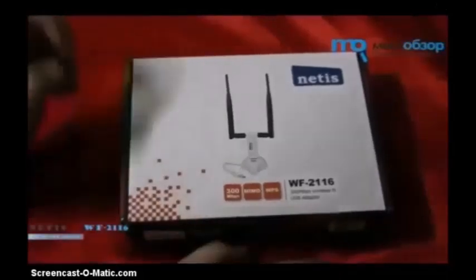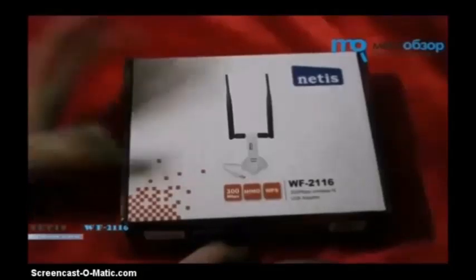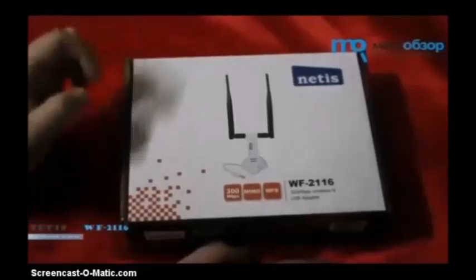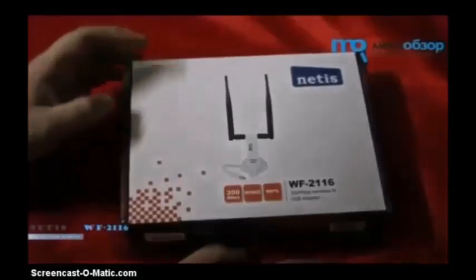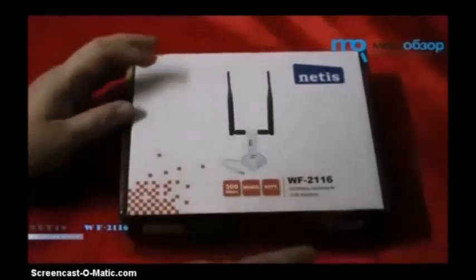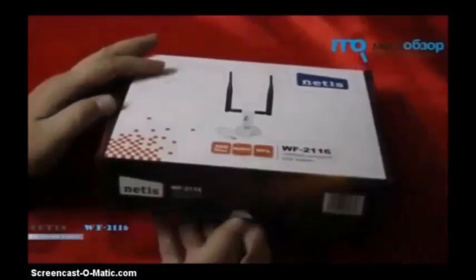We're here today to talk about the Netis 300 megabytes per second wireless USB adapter. I recently purchased one of these — they cost me 13 pounds from eBay, 12.95, and I think 15 pounds from Amazon.